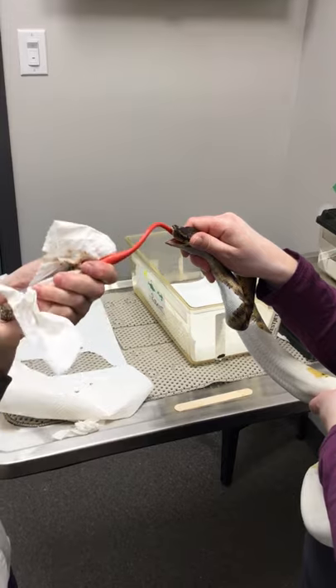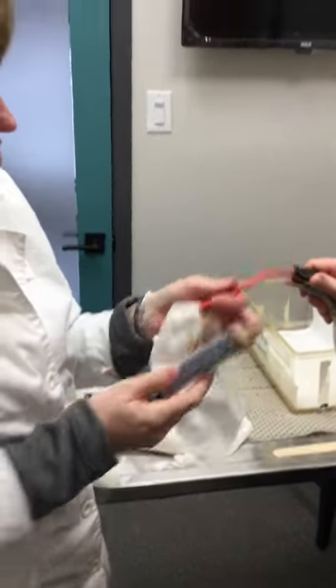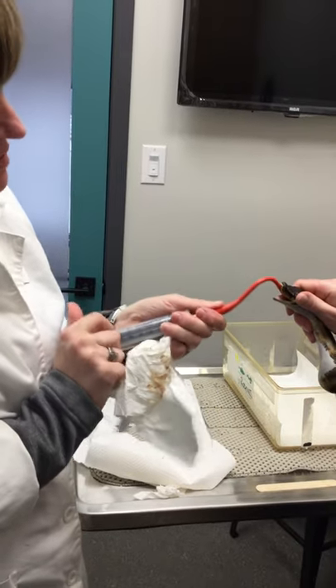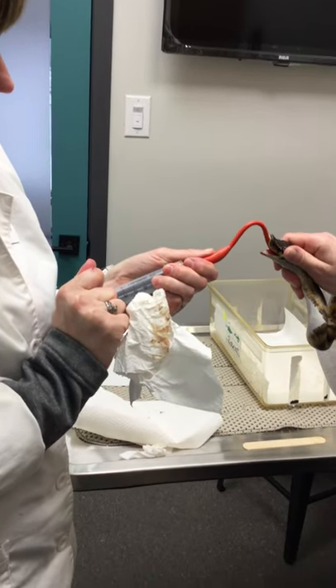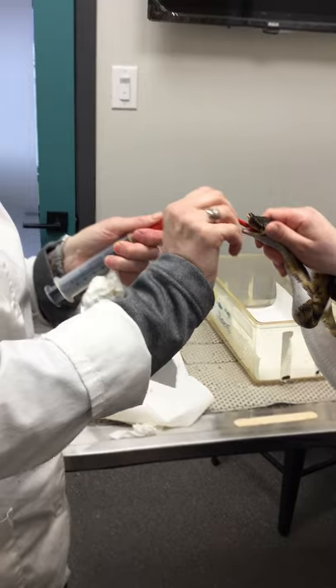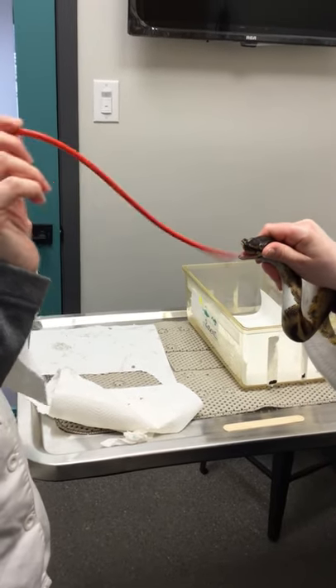At the end, if there's a teeny bit left in the tube, pull up a teeny bit of air and push that through the tube — you'll typically hear a little pop as the food goes out of the tube and into the snake. Then pull the tube straight out and you're done.